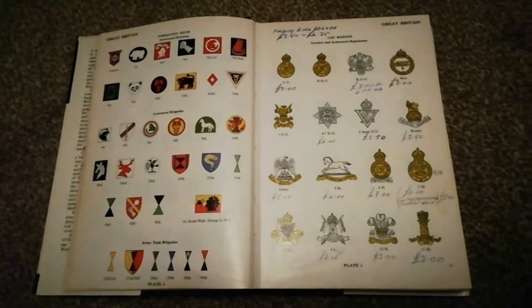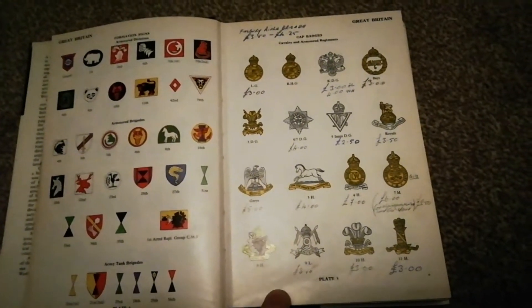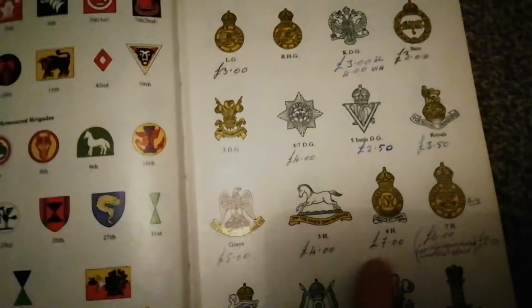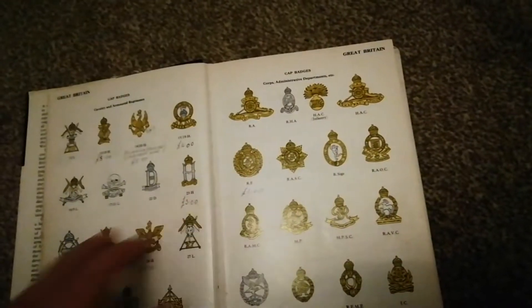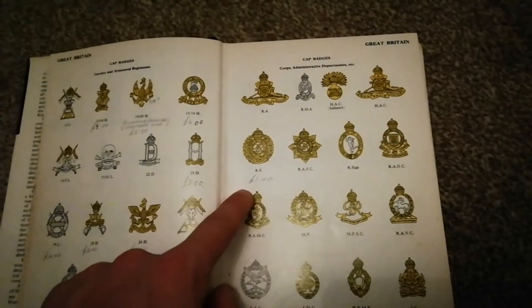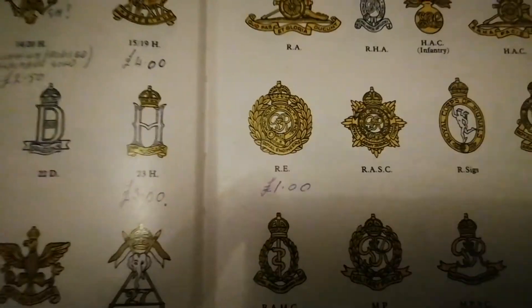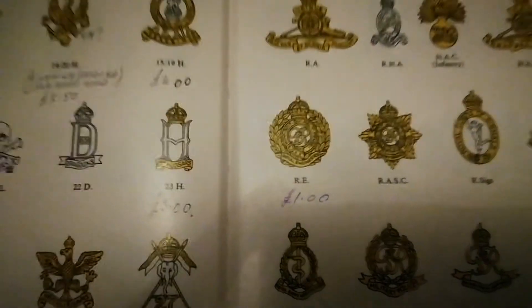Now this is when we get onto the very interesting stuff — I would love to get a time machine and go back and buy up all the cap badges. So this is how money has changed from the 70s to now. Let's pick a cap badge — for example, the Royal Engineers cap badge, a very common one. Back in 1972, the collector has priced it up as one pound. Nowadays they're about ten to twelve pounds, so they've really gone up a lot.